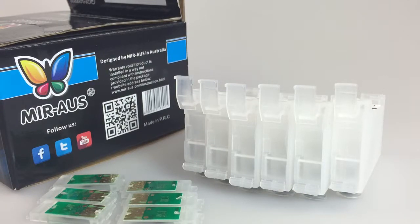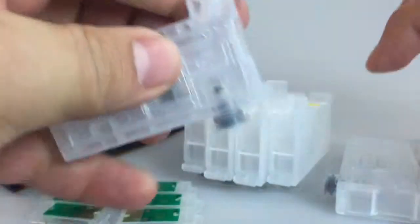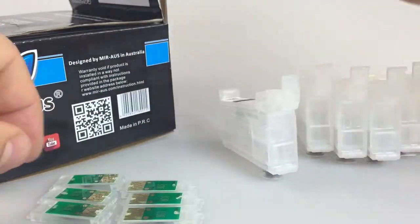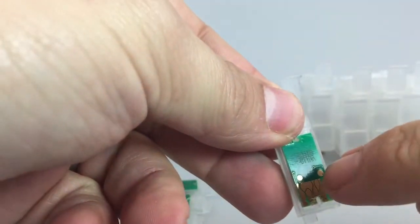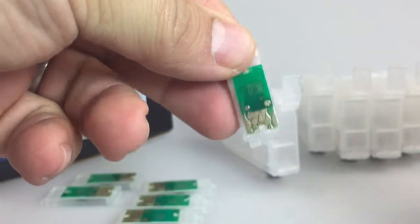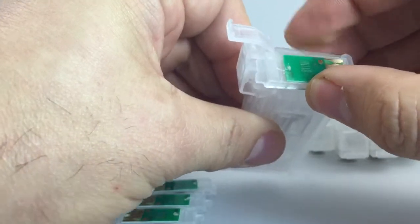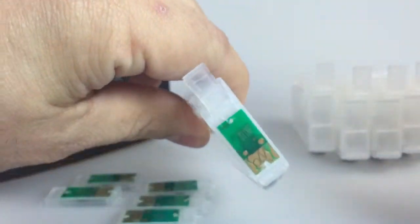Today I want to show you how to install the new chipset for Epson 1430, or any individual chipset for Epson printers. That's the normal shape of the quad we use. Each chipset has a number on it. For example, for the black, AT11NR is for black color. The way to put it, you have to insert it like that. That's it. Very simple.